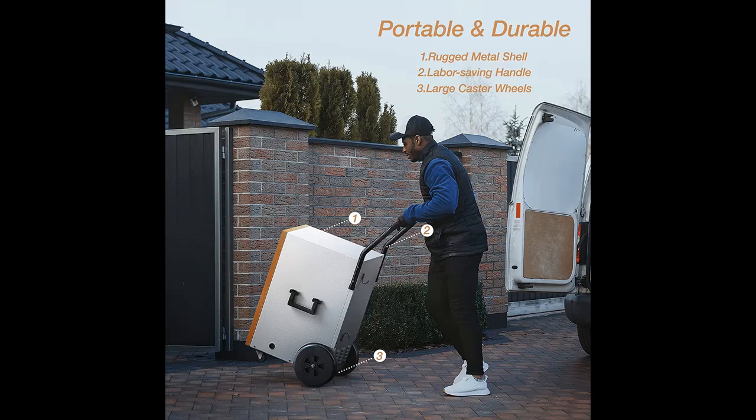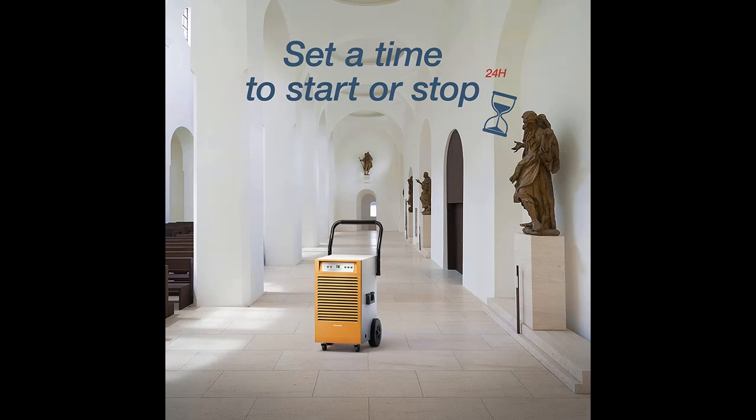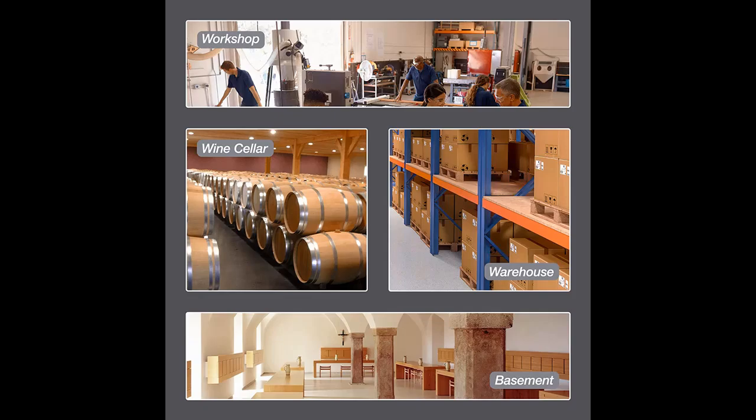This Sleven whole-house dehumidifier is capable of extracting 130 pints of moisture per day at 95°F and 90% RH, covering areas up to 6,000 square feet. With adjustable humidity ranging from 20% to 90% RH, you can maintain ideal humidity in large spaces like warehouses, basements, wine cellars, garages, offices, supermarkets, gyms, laundry rooms, workshops, libraries, construction sites, and more.